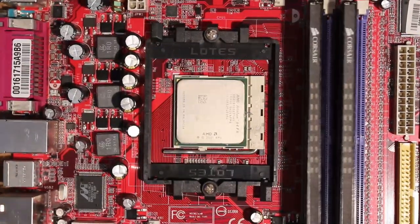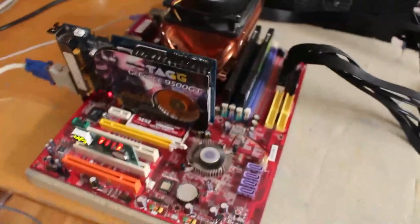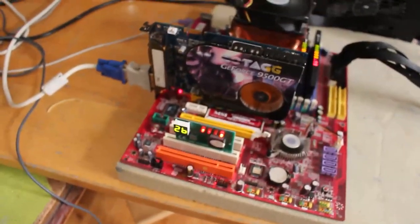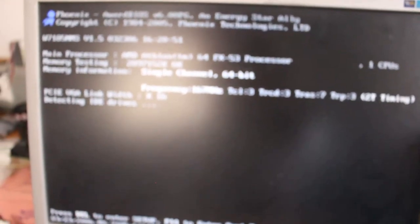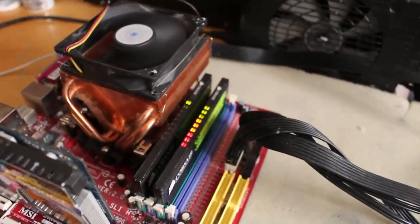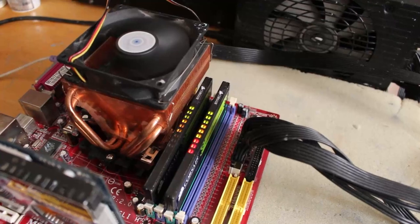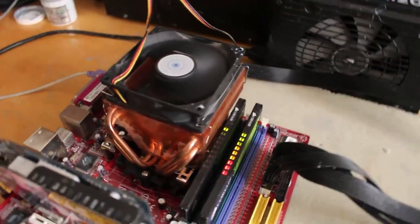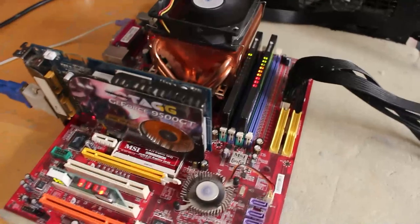Let's get this over to the bench and see if it posts. I put everything sort of together - it turns on right with the power supply and seems to post. Yes! We got our FX-53 and 2 gigs of memory. Going into BIOS now - detecting IDE drives, you won't find any. Looks good. I'm not sure if the memory sticks are supposed to do that, but I think one of them is not properly working. Regardless, we got a working FX and an K8N Neo4 board.